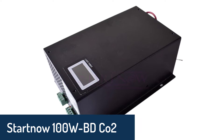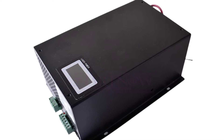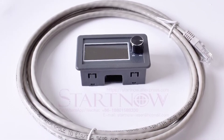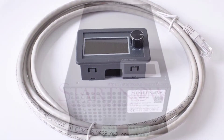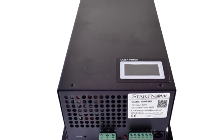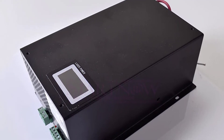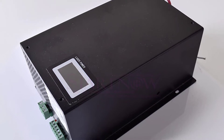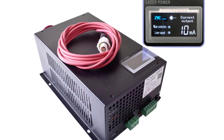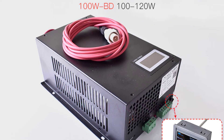Number 3: Startno 100W BD CO2 Laser Power Supply. The Startno 100W BD CO2 Laser Power Supply is meticulously engineered to be essential equipment to support your machine. The Startno 100W BD CO2 Power Supply with Display Screen will improve your work efficiency and performance while lowering your operating cost. It is continuously tested under high temperature and high current conditions to provide the best operating experience. It keeps your CO2 laser tube in optimal working condition, complies with CE and ROHS certification, and has a full range of supporting functions including over-voltage, overheating, input voltage, and short-circuit protection.